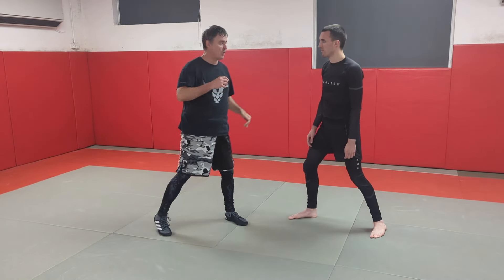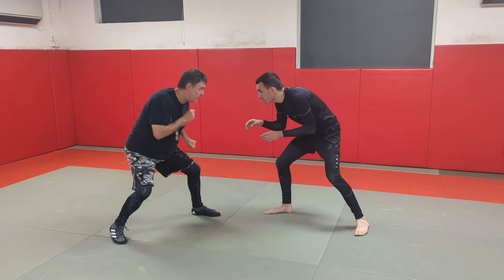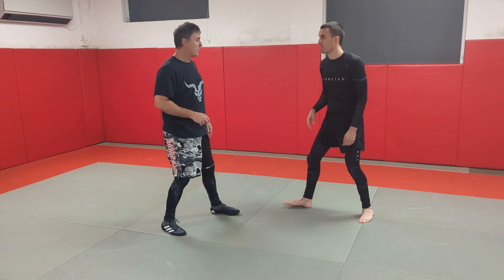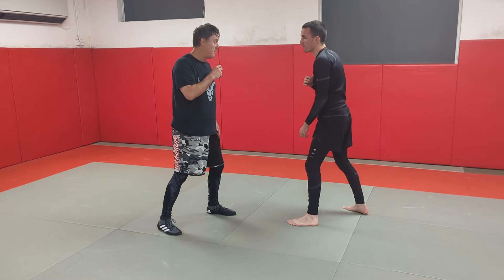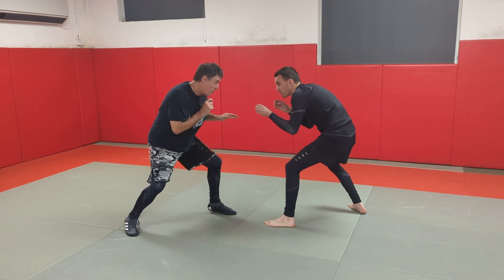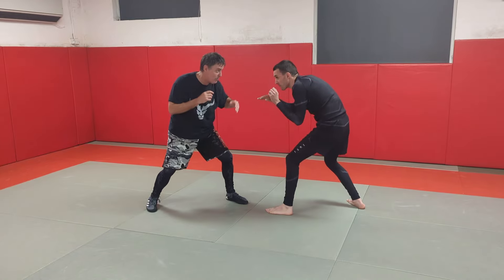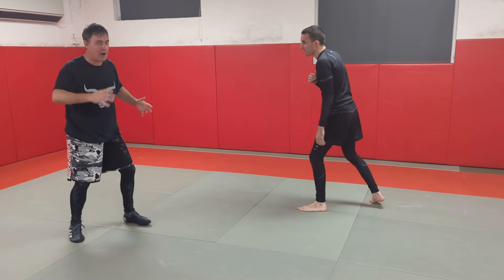So the moment he drops down, I'm going to drop down, and I'm going to either move away or circle out. Or of course, instead of punching down at him, the moment we drop down here, I can punch from this angle — and it's more likely to stand up the wrestler — or punch at this angle, and allow me time to move away.